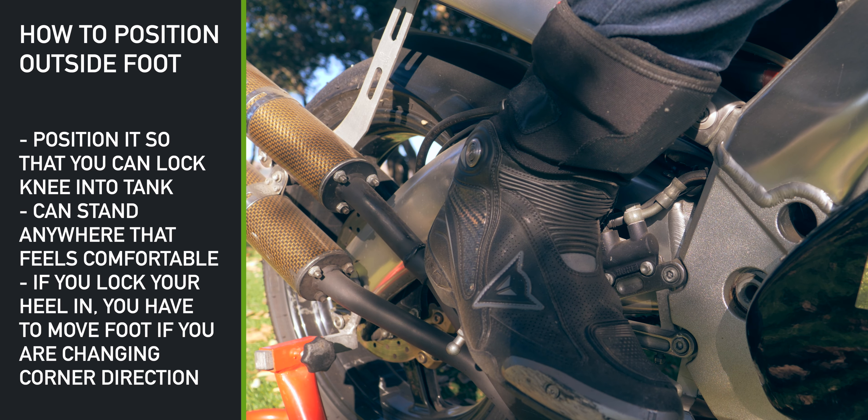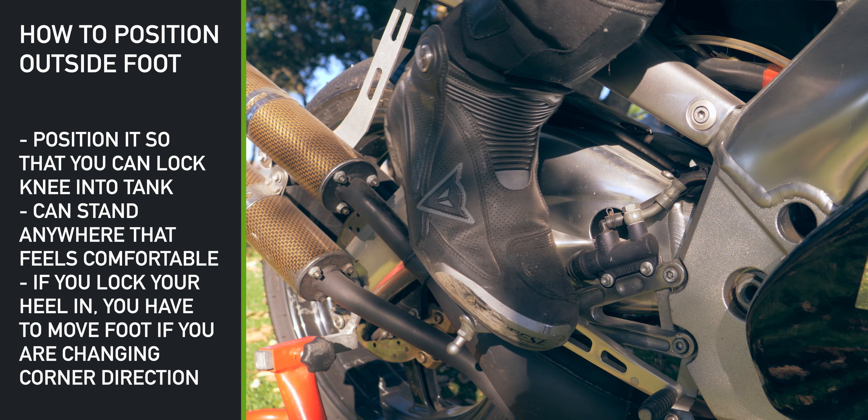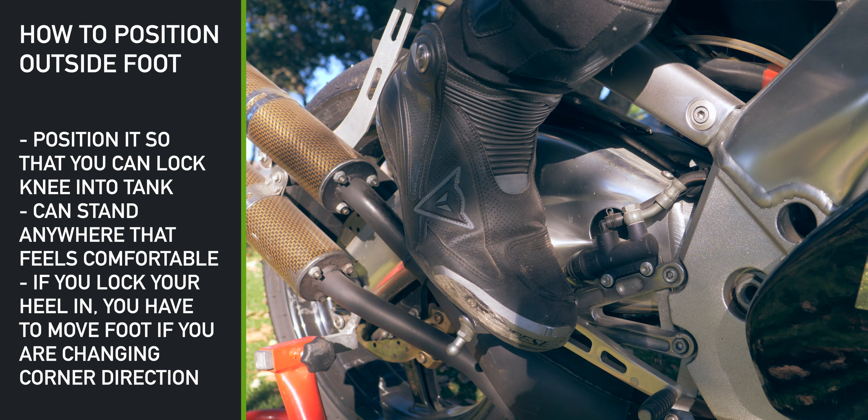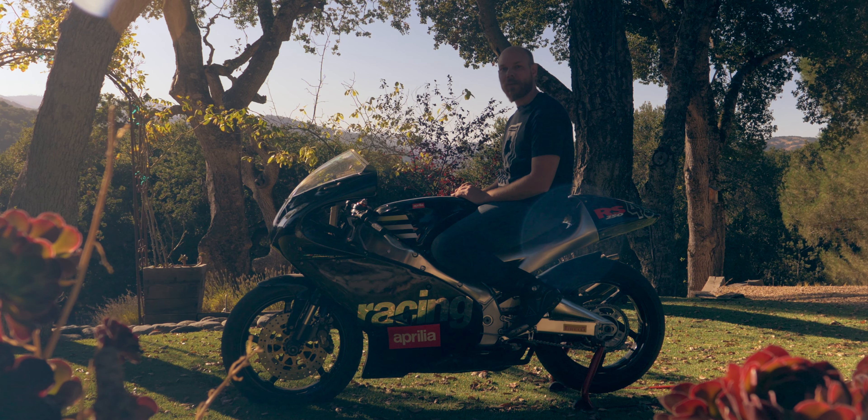But remember, if you're standing on your heel, you have to move your foot back up on the peg, because when you're turning in the other direction and this becomes the inside foot, you don't want your toe to get caught against the ground.